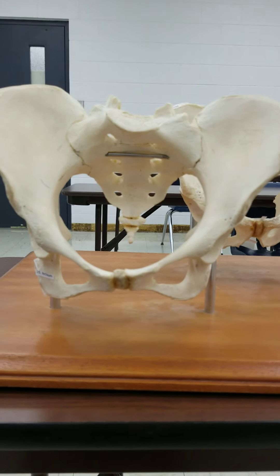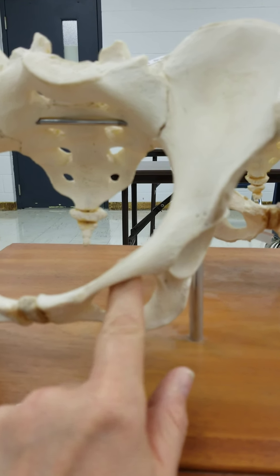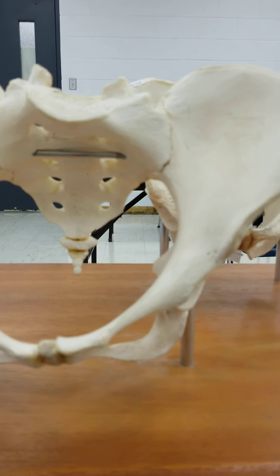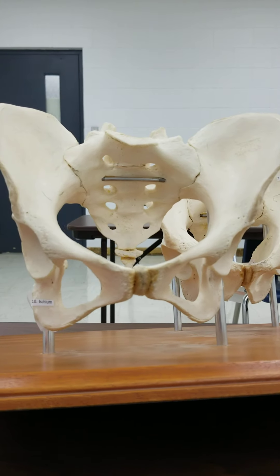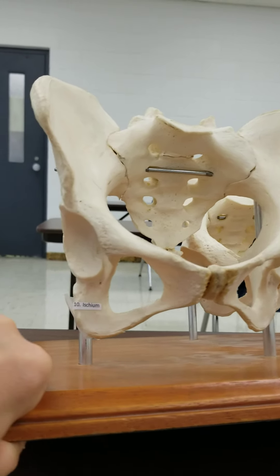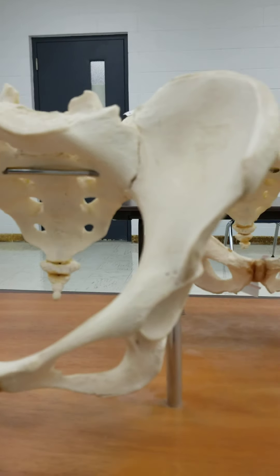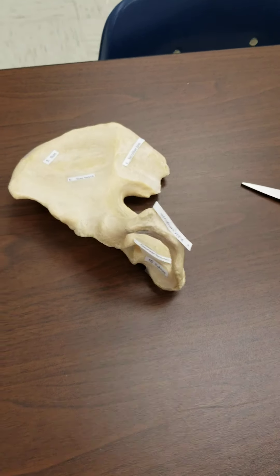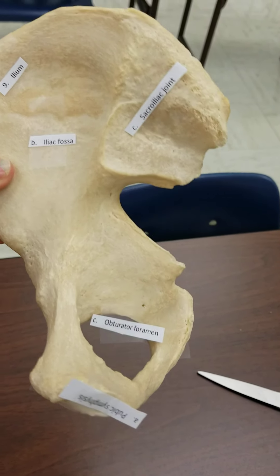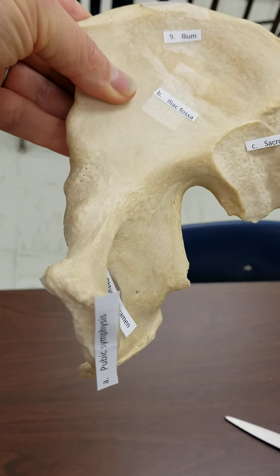The last thing on the pelvis that you need to know is the obturator foramen. That is the large foramen, or hole, in the pelvis. We have two hip bones joined together, so there would be an obturator foramen on each side. On the singular hip bone, that's the obturator foramen, and that's the pubic symphysis.